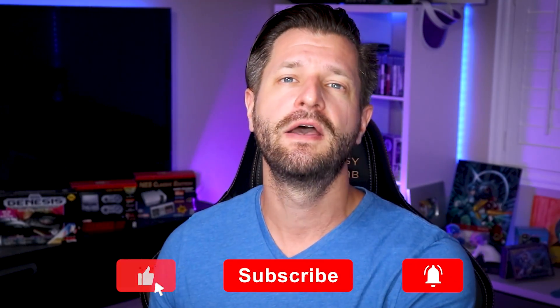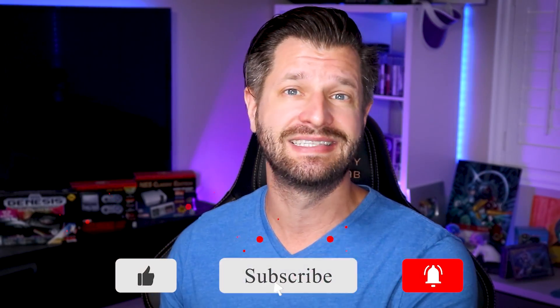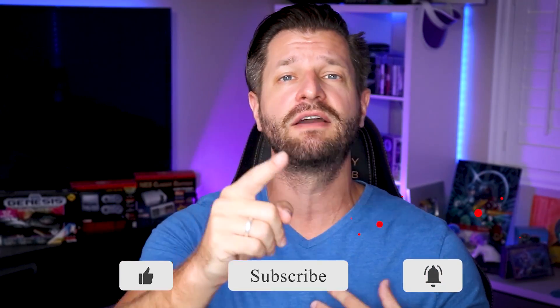If this is your first time here and you need help with tips, tricks, how-tos, or even product reviews like in this video right here, make sure you hit that big red subscribe button down below and tick that bell so you know when my videos go live for you.